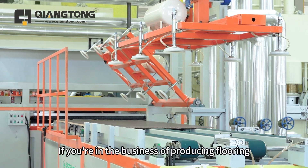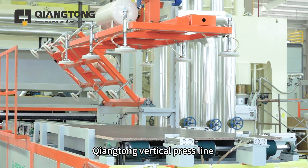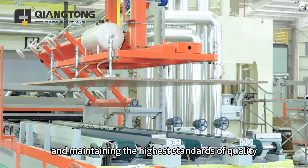If you're in the business of producing flooring, large panels, or EIR designs, the Chiang Tung vertical press line is your key to maximizing productivity and maintaining the highest standards of quality.